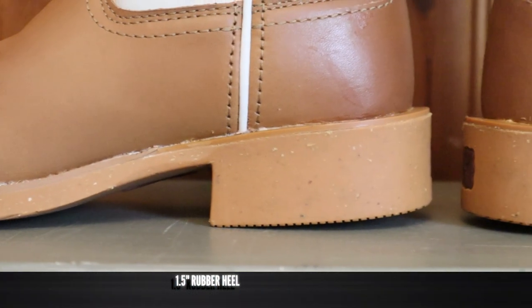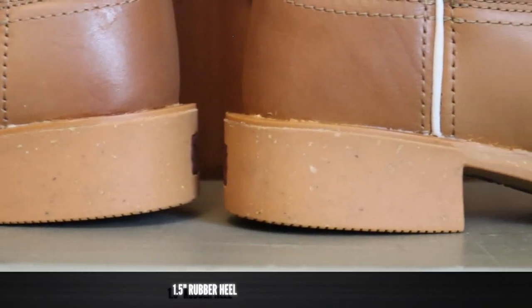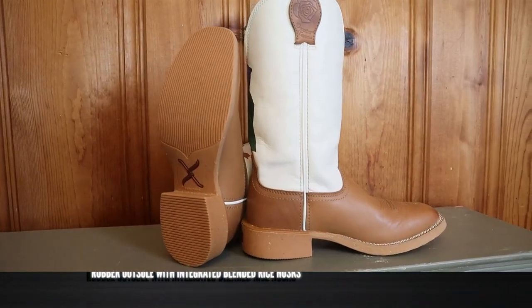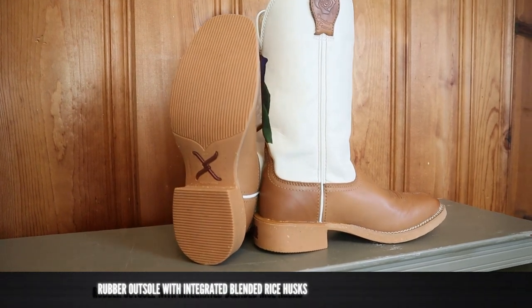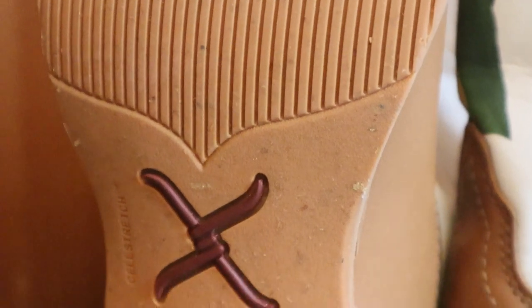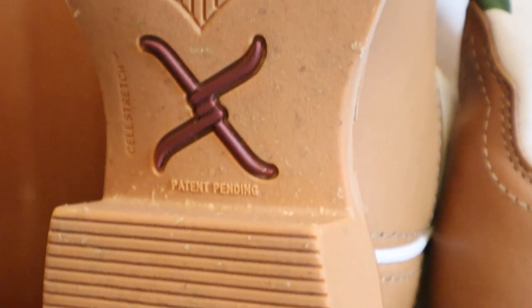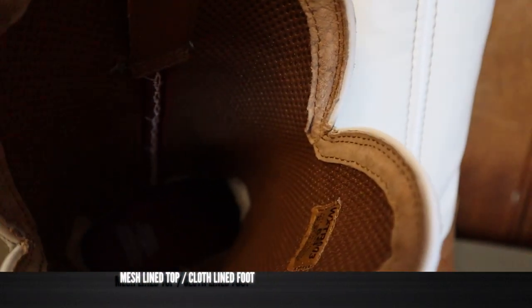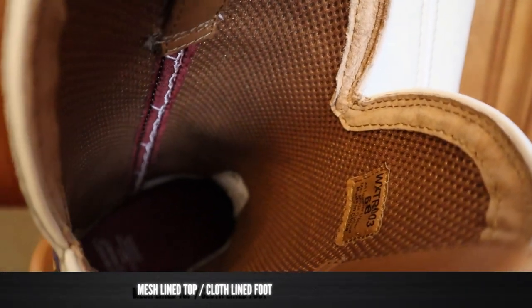Getting back to the rundown, we do have an inch and a half composite heel, and you can see all the little specks in it. We have the rubber outsole integrated with blended rice husks — that's what those specks are. And those would get thrown away otherwise, so they're putting rice husks in the rubber so that they're using less rubber overall. And then on the inside, we do have the air mesh lining and the cloth lined foot.